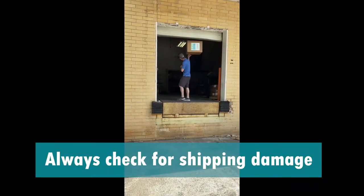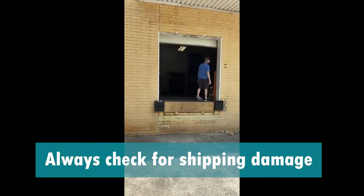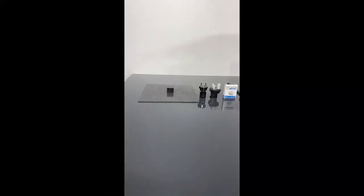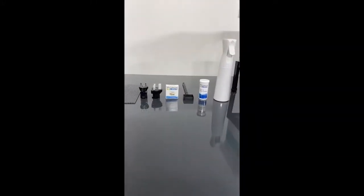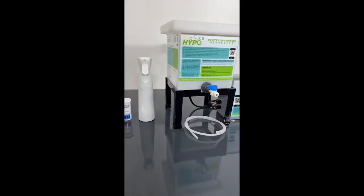Damage may occur during shipping, so always make sure to check the product upon opening the box. The Hypo 7.5 comes with the following items: lid, power adapters, pH strips, custom spoon, chlorine strips, spray bottle, and fill tube.